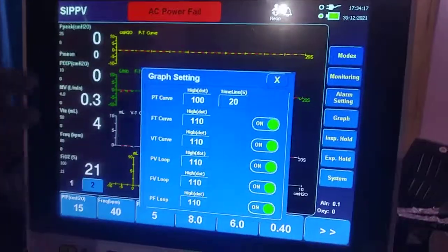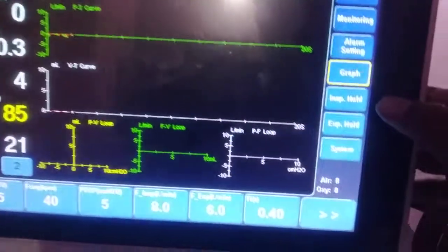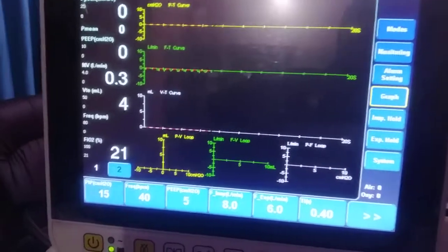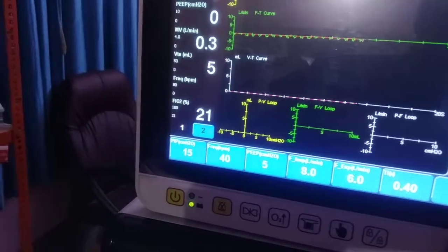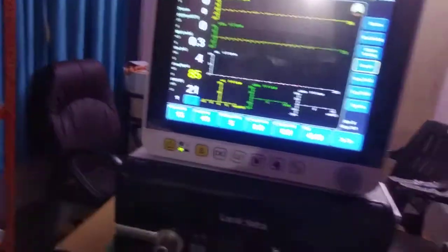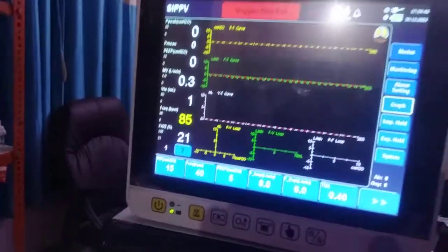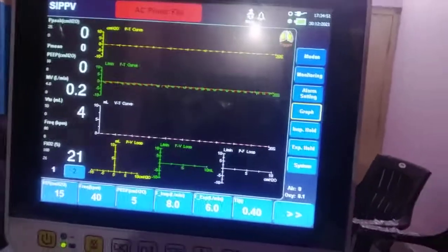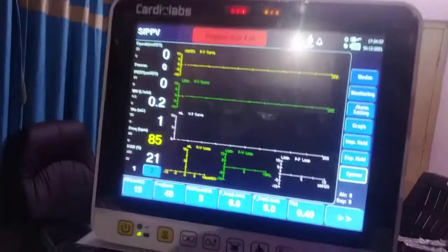This is your graph option — if you want all graphs and loops to be removed from the display, you can switch them off from here. You can also perform an inspiratory hold and expiratory hold directly from here. Inspiratory hold and expiratory hold are very important because with them you can find the delta pressure, trapped volume, and intrinsic PEEP. We will discuss how to use these in a later video.